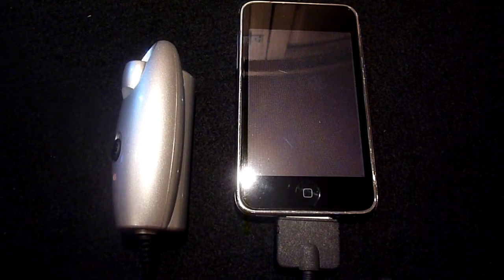To put this into perspective, it basically means that the device is capable of giving the average digital camera 3 full charges, an iPod touch 2 full charges, or it can even supply a satellite navigation system with 1 full charge.